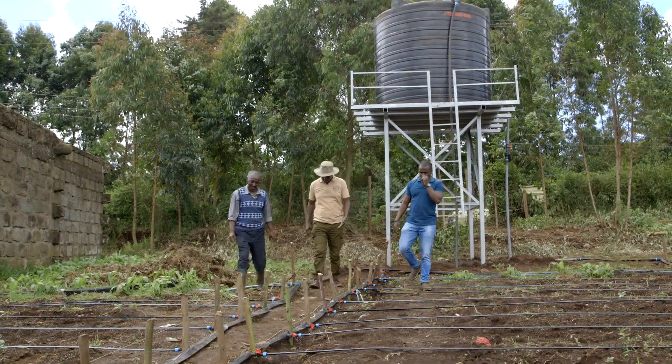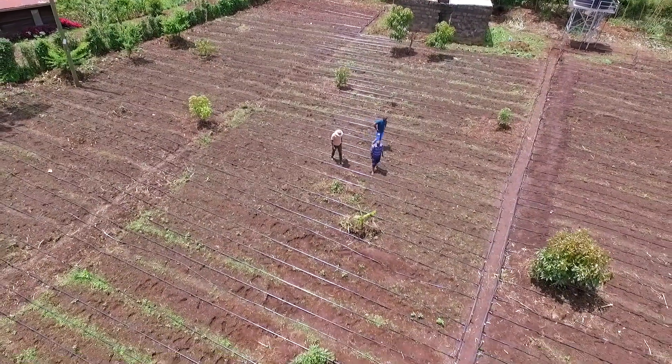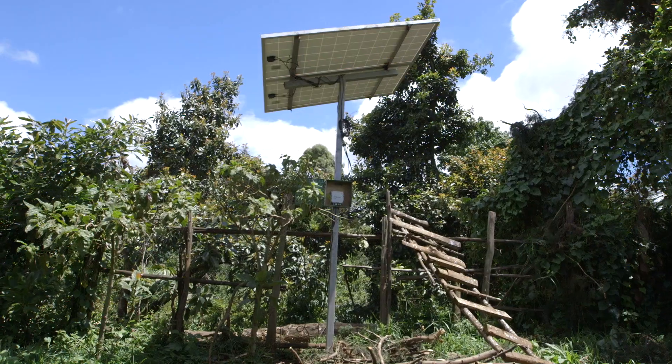Joseph, a farmer from Uplands, is very happy that he has installed the solar powered irrigation system, or SPIS.